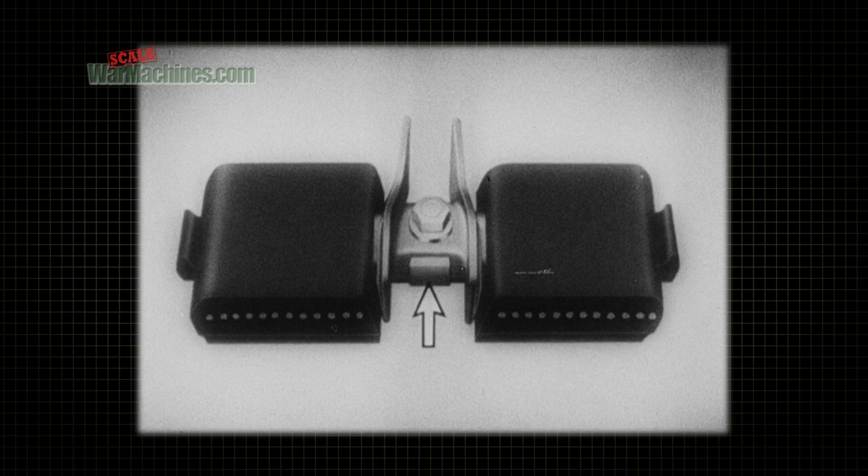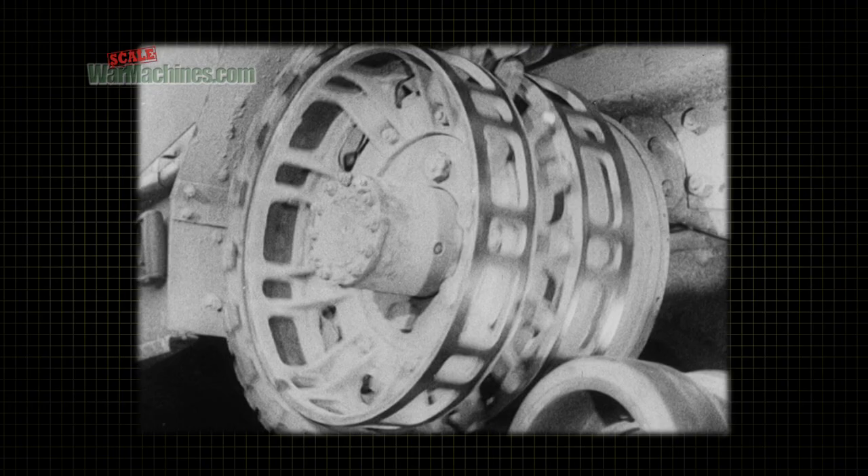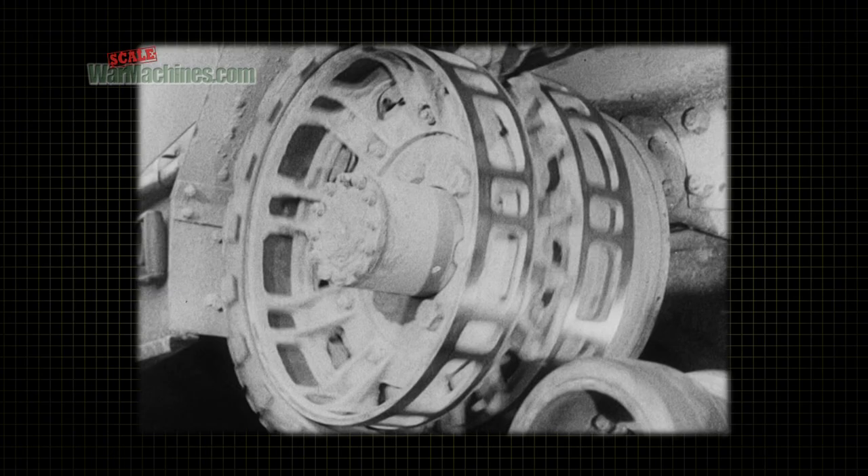A driving lug also is a part of each cross plate assembly. These lugs engage the track with the sprocket wheel of the vehicle. The sprocket wheel, which is located forward of the bogie assembly and is driven by the rear axle of the vehicle, transmits the power necessary to move the track.